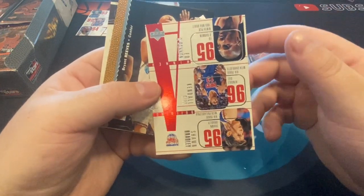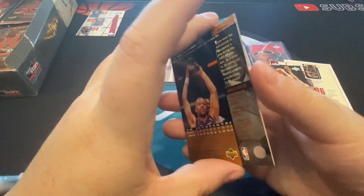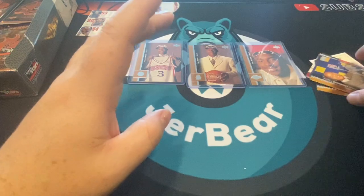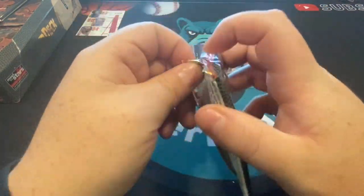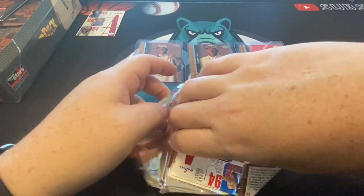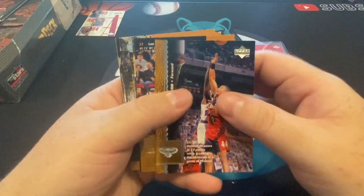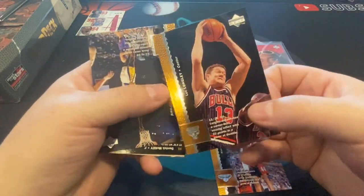There's Kendall Gill — probably the best player in this pack — Bryant Reeves, and Damon Stoudamire. He was a big prospect at this time as well. We're doing great. I'm superstitious, so I usually pull out stacks at a time, but this time I went pack to pack, so I'm gonna have to keep doing that the whole break. There's Luke Longley — good looking cards for sure.